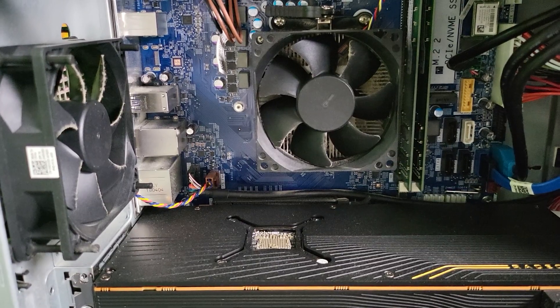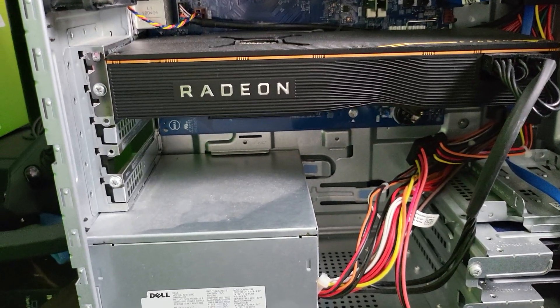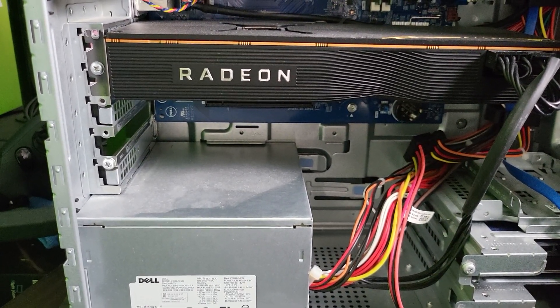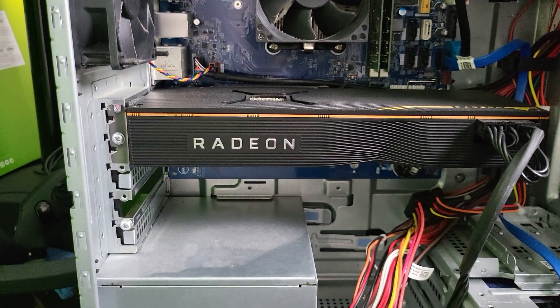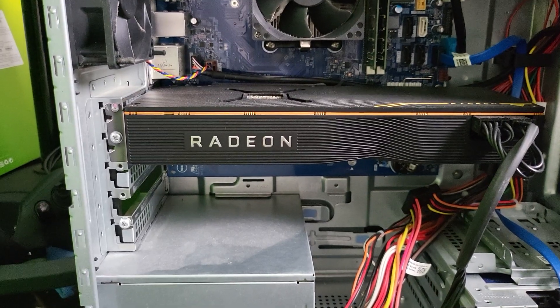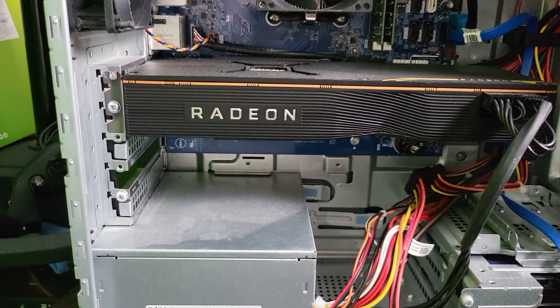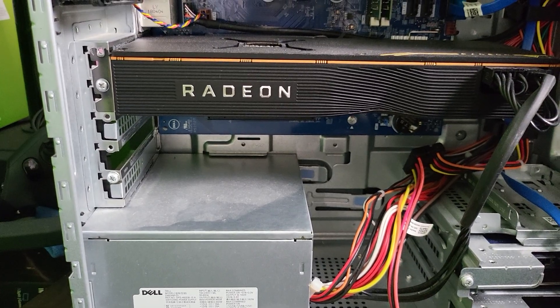I would need to get an EVGA power supply, put the 3080 in here, and also upgrade the CPU to something like a Ryzen 7. This is the issue with these pre-built computers. This one has a little extra space so you can plug in what you need, but the cooling is really bad — it will overheat very quickly. This is why you don't want to buy pre-built computers. Always go for a bigger case: the bigger the case the better, so you have extra space for future upgrades and a bigger power supply to be future-proof.